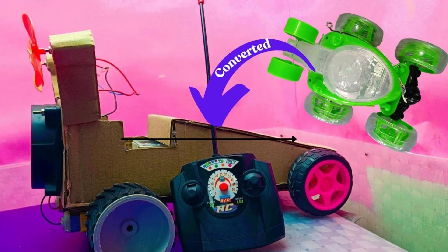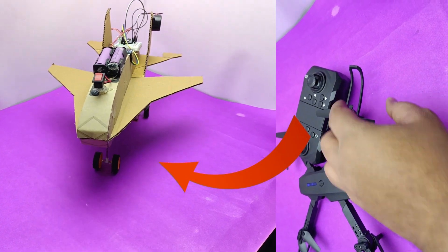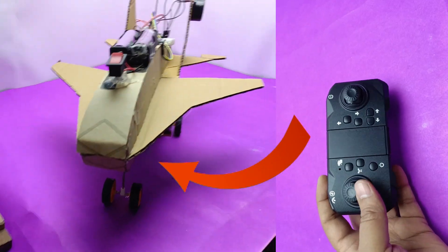Just like in the last video where I took the RC system out of my old car, I did the same here and turned this into a fully constructed airplane with all the systems in place.